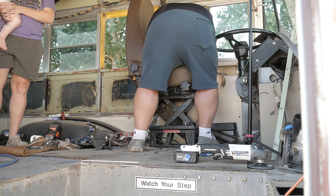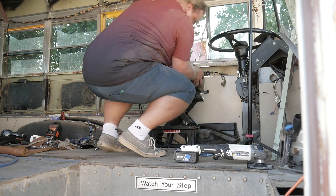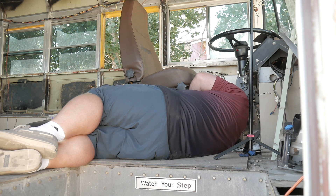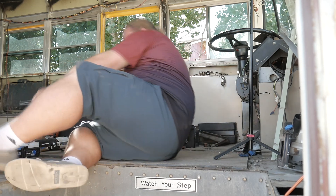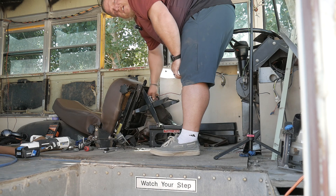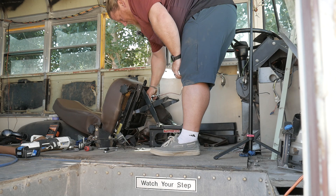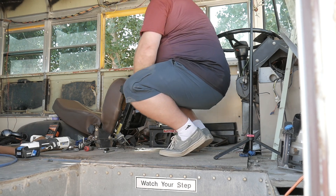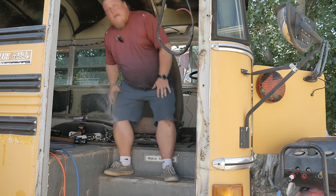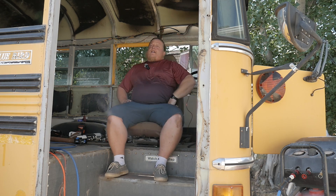I've taken like 30 bolts out of this thing and it's still stuck. Maybe that did it — whoa! One thing has become clear to me: they never wanted this seat to get out of here. Holy crap. I think I deserve a little break now in my throne of justice.